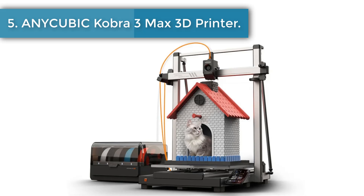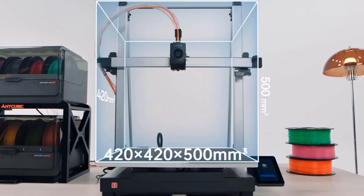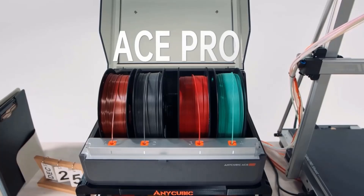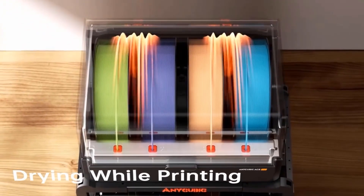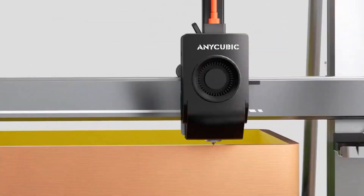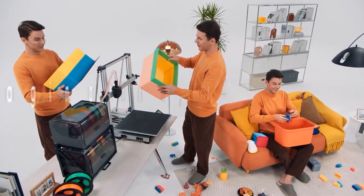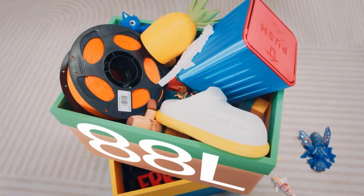Number five: Anycubic Kobra 3 Max multicolor FDM 3D printer. The Anycubic Kobra 3 Max Combo has an ultra-large print volume of 420 × 420 × 500 mm, enabling effortless creation of full-scale models like helmets, castles, and oversized 3D printed reliefs in multiple colors. When printing in bulk, the large printing size enables more models to be printed in each batch, reducing the overall number of printing cycles.